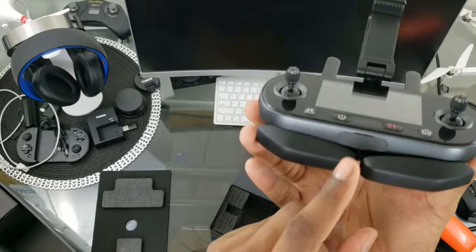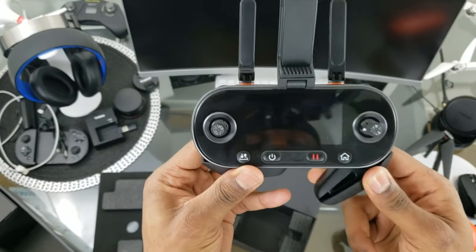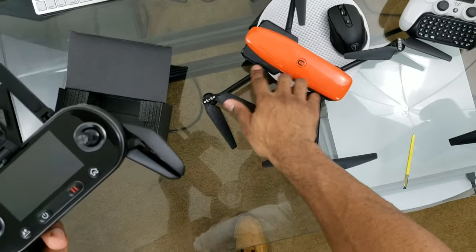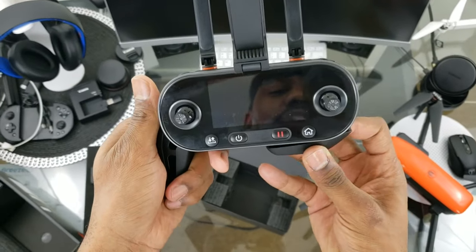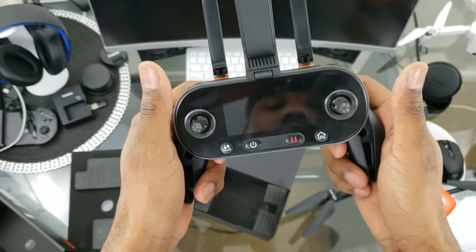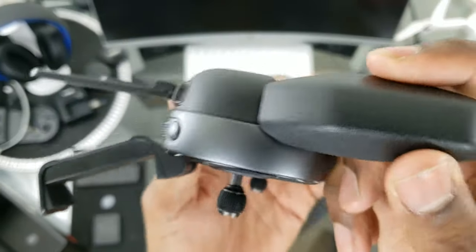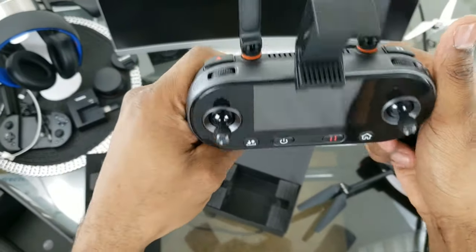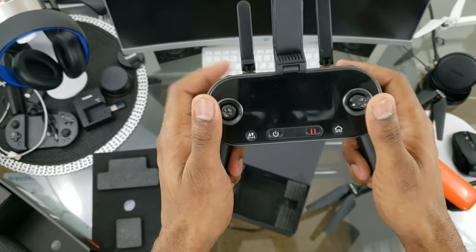There is a fan inside the controller and you can see venting on the top and bottom. When you open up the controller arms it's similar to the drone — a gentle, satisfying click into place with no noise. The matte plastic feels really nice, and it holds very well in your hands. You can reach all of your buttons just fine.